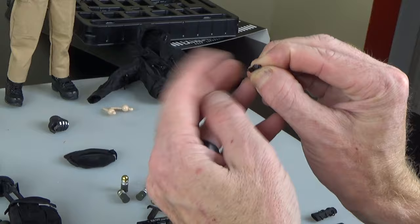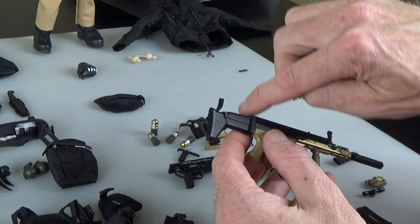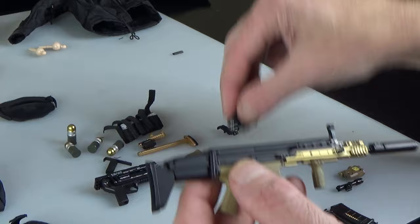One thing to be aware of: when you're putting scopes on this, normally you'd have the rail up a little bit and just catch and go in, but this is a little bit hard to do. Give yourself some time to work on it — it's not the easiest, but once you get it done it's super cool.